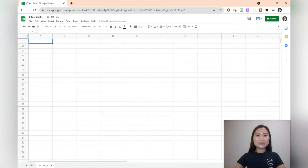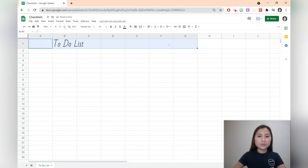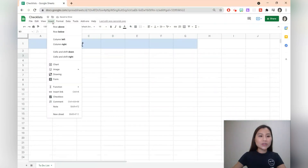The first template we're going to create is a to-do list. Let's go ahead and write the title. We'll then select the text and change the font size and the font. Next, we can go and add a background — we'll select some cells, press fill color, and let's change it to blue. We can then go and add some checkboxes. Hit insert and we've got checkboxes there.